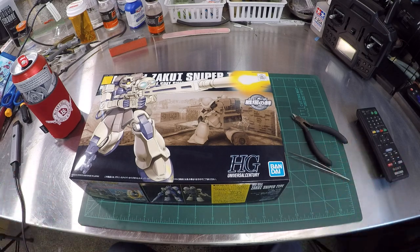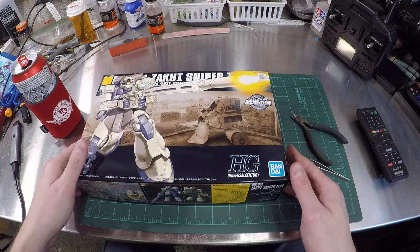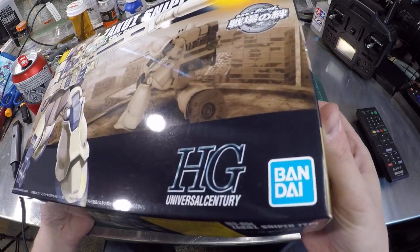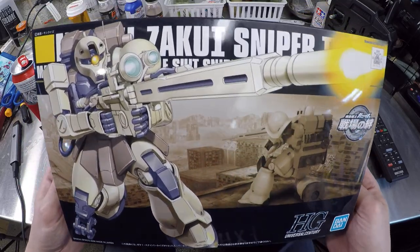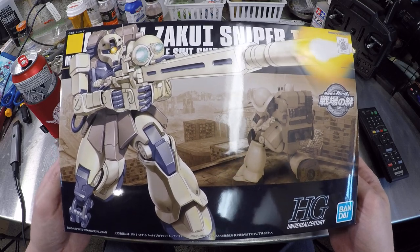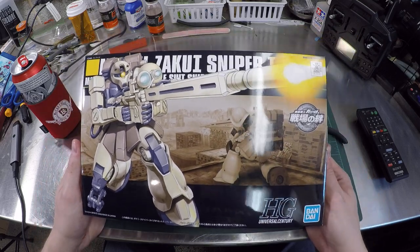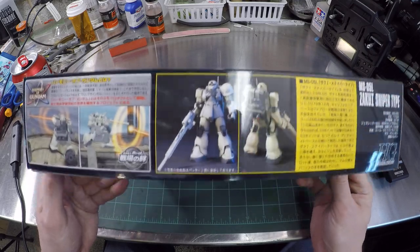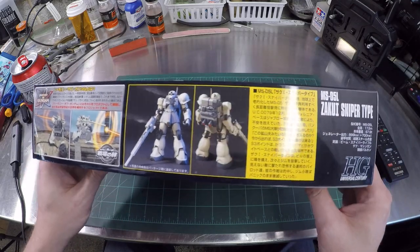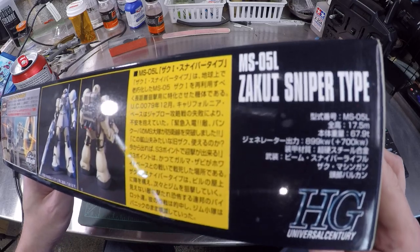Some people are going 'what the hell is this, this isn't a tank, this isn't even Tamiya' - no, guys, it's Bandai. This is a Gundam. But hey, to anyone that knows Gundam that's watching this video, bear with me. I'm talking to people that build mobile model armor kits mostly.